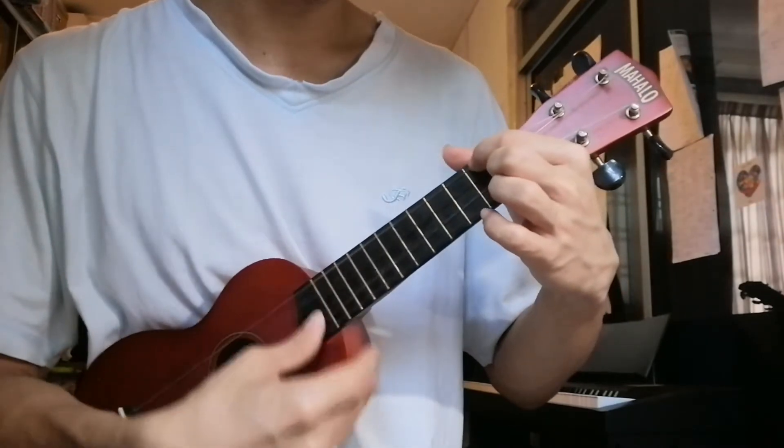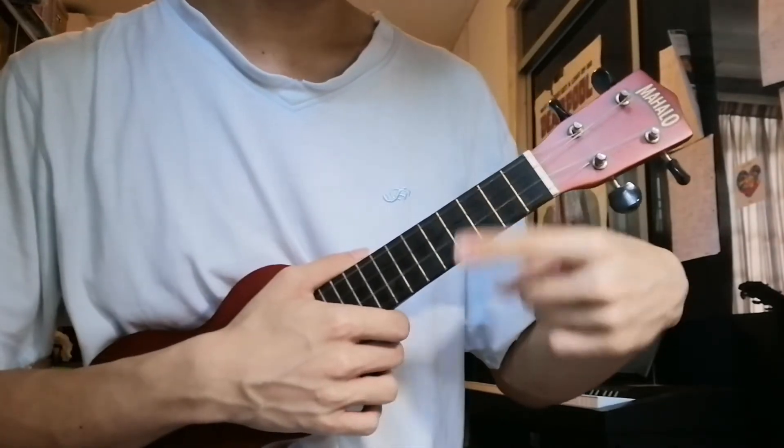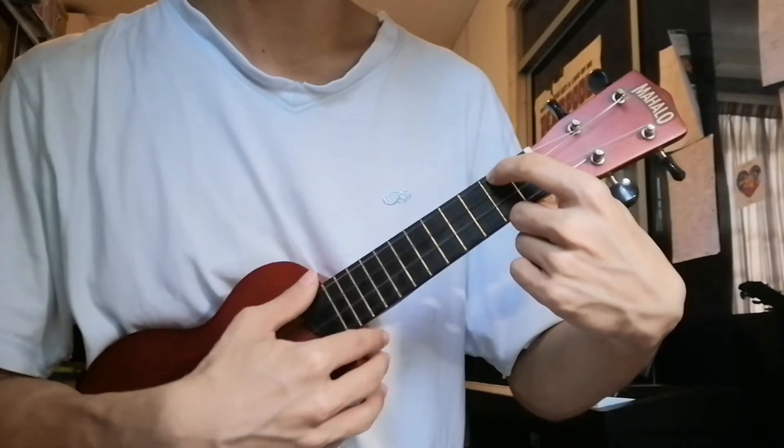The first one is A minor. Index finger on the 4th string, 2nd fret.